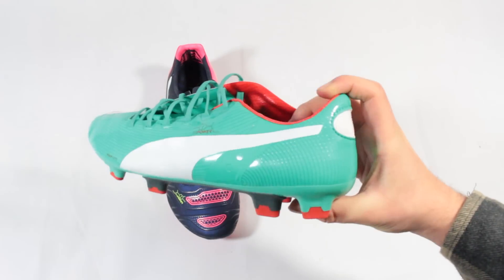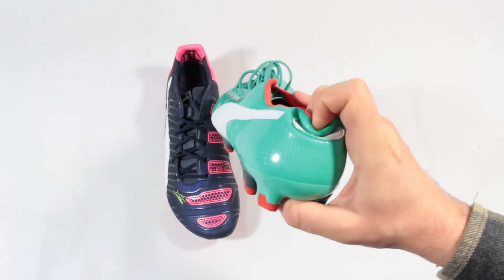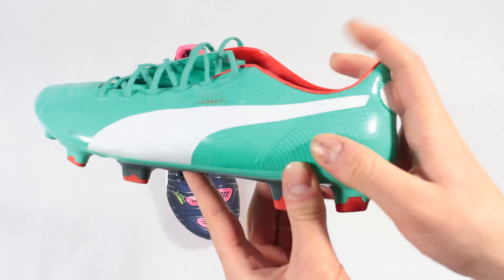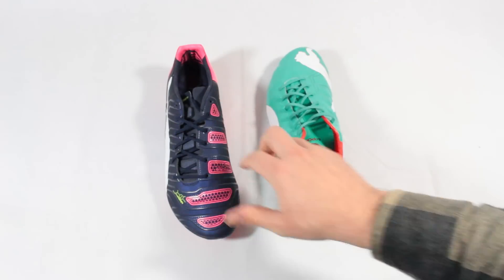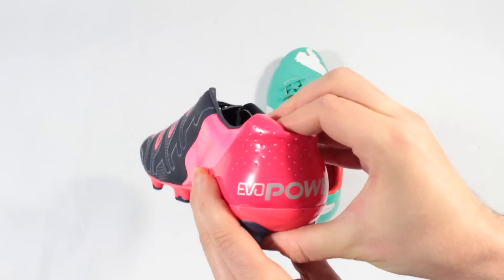Finally for changes on the top of the boot, the heel on the EVO Power 1.2 also undergoes a revamp, with the Achilles protector rising a little higher up the back of the foot, and it's also a little bit more rigid too, with Puma apparently engineering out the need for as soft of a crumple zone in the heel as it did on the first generation.